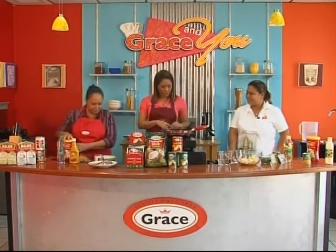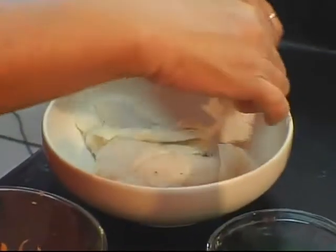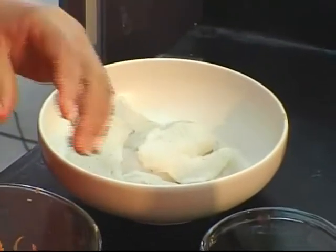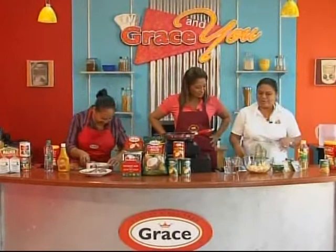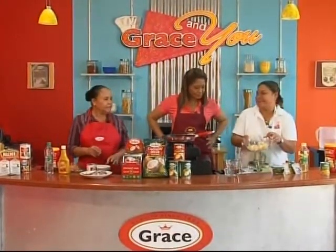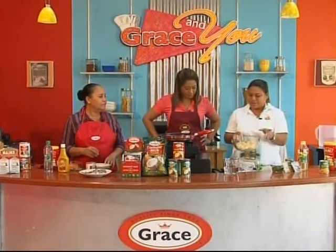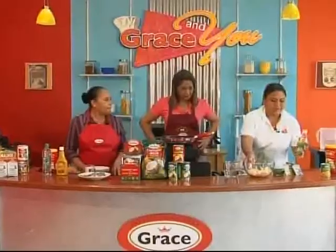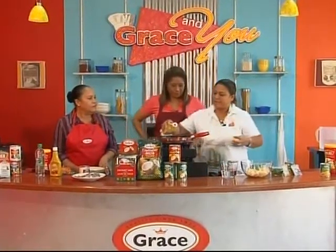So we're going to start off with a sweet corn and potato medley. We had two medium potatoes — wash them, peel them, and dice them. And we're going to be adding approximately two tablespoons of Grace coconut oil, and then we're going to be adding the potato. That sizzle — this is our main ingredient.